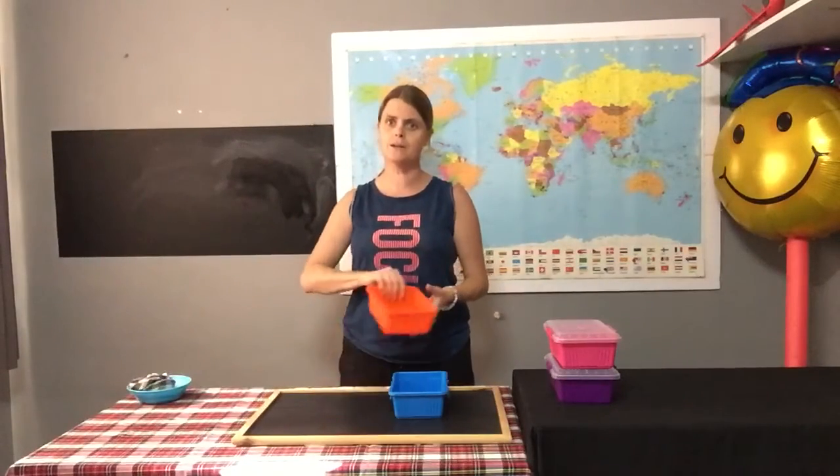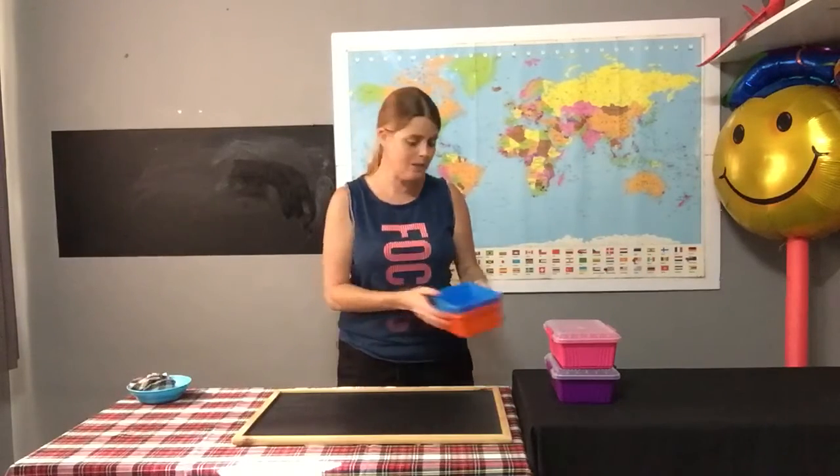One for this one and one for this one — one, two more lids, boys and girls. So I need two more lids to close all my containers. Well done.